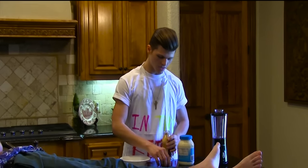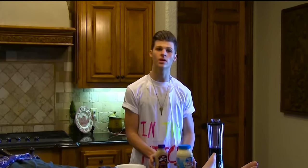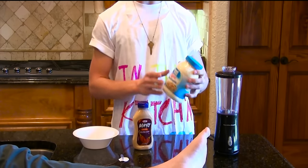So the ingredients you're going to need: you're going to need two types of mayo. You're going to need chipotle mayo and you're going to need light mayonnaise, to keep the body in check.